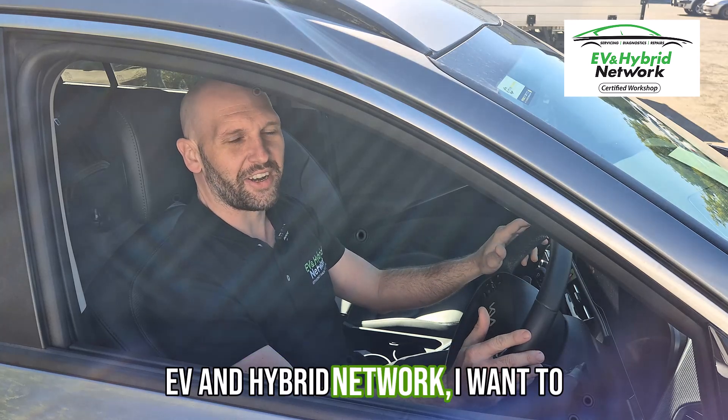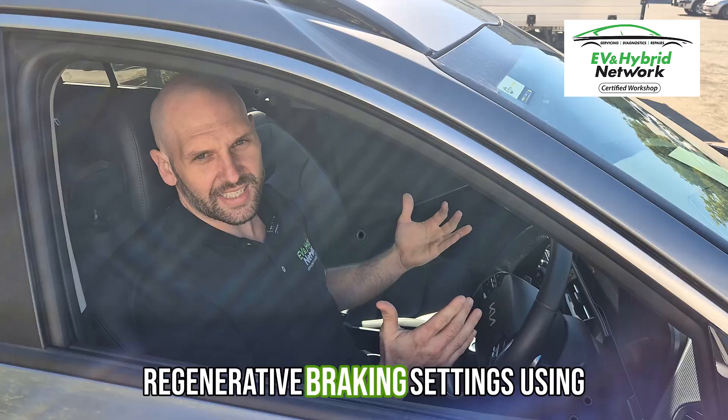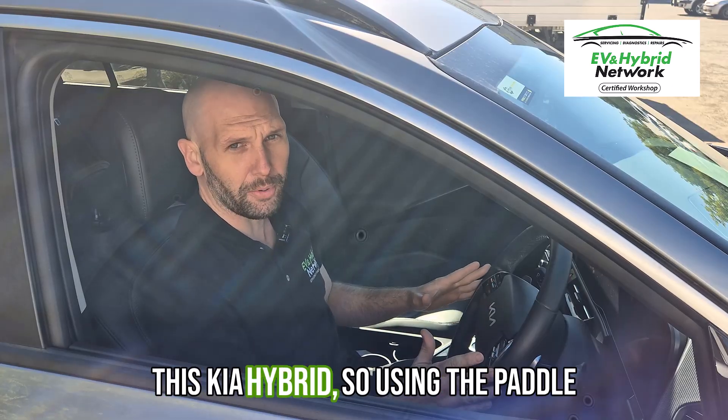Hey everybody, Brendan here from the EV and Hybrid Network. Today I want to show you a little bit about the regenerative braking settings using this Kia Hybrid.